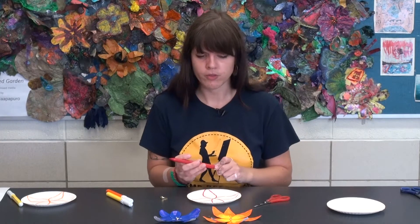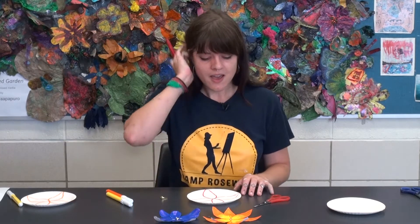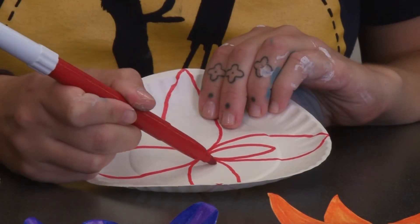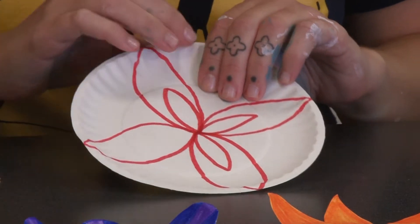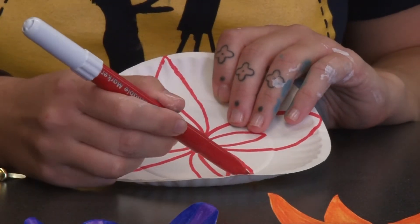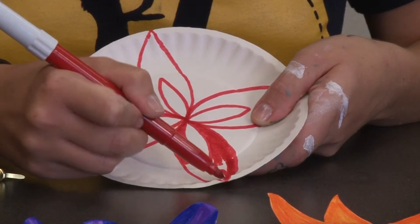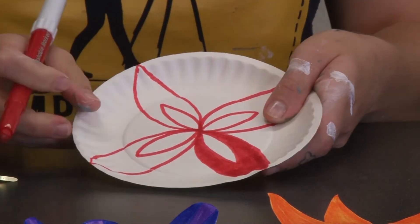Before we cut it out, we are going to color it in. There are lots of different ways you can color in flowers — you don't even have to make it look like a real flower, you can put in whatever kind of pattern you want. I like to do a little tiny petal shape within the petal. I'm going to go through each one and make that shape, then color in around it but still within the petal, and fill that in for all the petals.